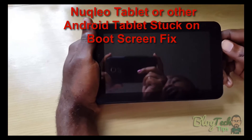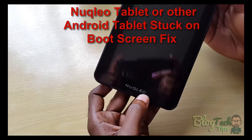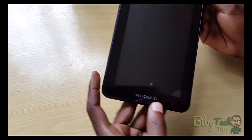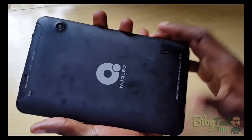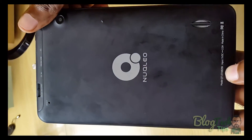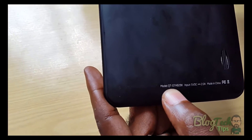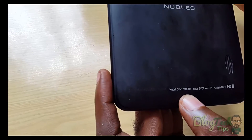Welcome to another episode. Today I'd like to show you how to repair a Nuqleo tablet — I think it's spelled N-U-Q-L-E-O. It's a seven inch tablet, one of those affordable units. The model on this one is the QT07A82BK.